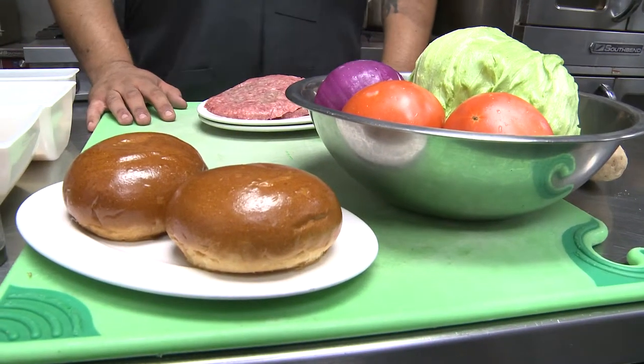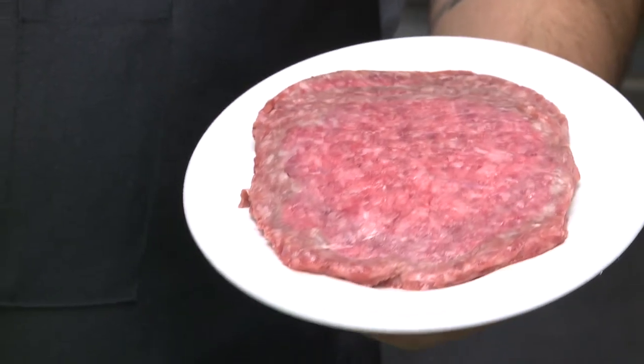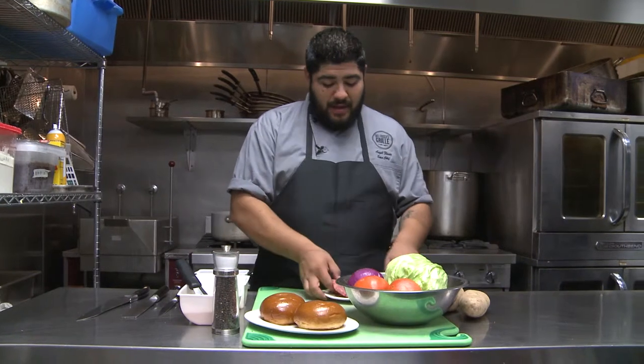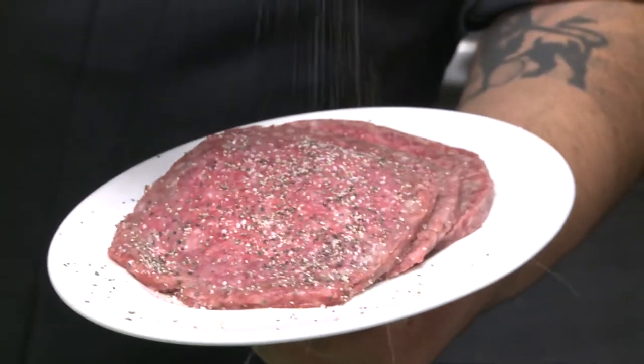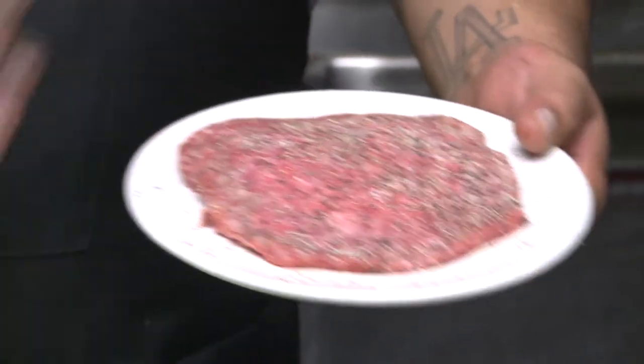We're going to start with selecting the perfect patty meat. What we use here at the restaurant is a 75-25, meaning 75% steak to 25% fat. You want a good amount of fat content in your ground meat so that it flavors the burger throughout. You want to pound them out nice and thin, and season them up with a nice salt and pepper mix. Here at the restaurant we use a ratio of 9 to 5, which is 9 parts salt to 5 parts pepper.